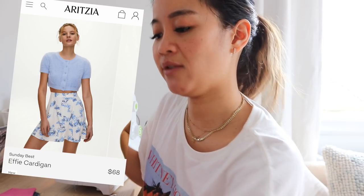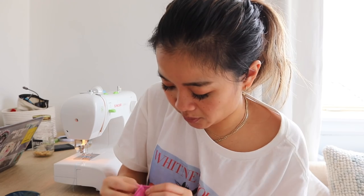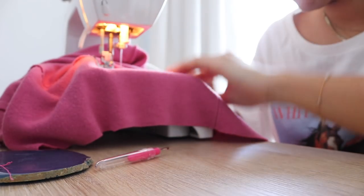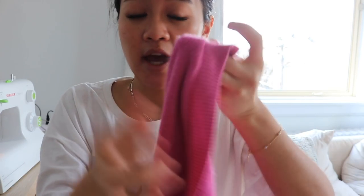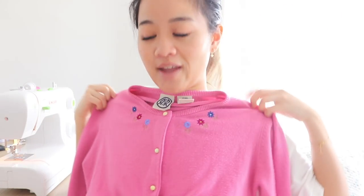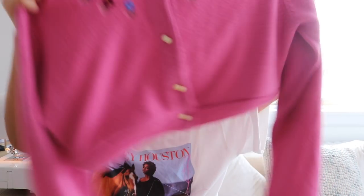One detail I liked about the blue cardigan was that it cinches in right under the bust, so I'm going to do the same here. I'll sew the two good sides together with the bottom parts upside down, so when we flip it, it's right side up. After sewing, you're left with a really nice clean edge and a full-on crop top. This turned out so cute — it's now totally updated, looks like something from Urban Outfitters, and people will have no idea you DIY'd it from the thrift store.